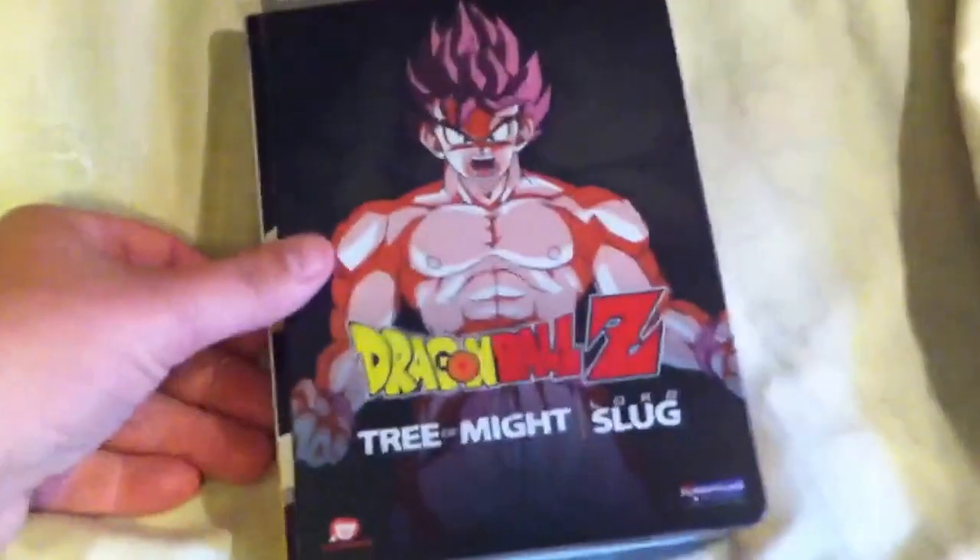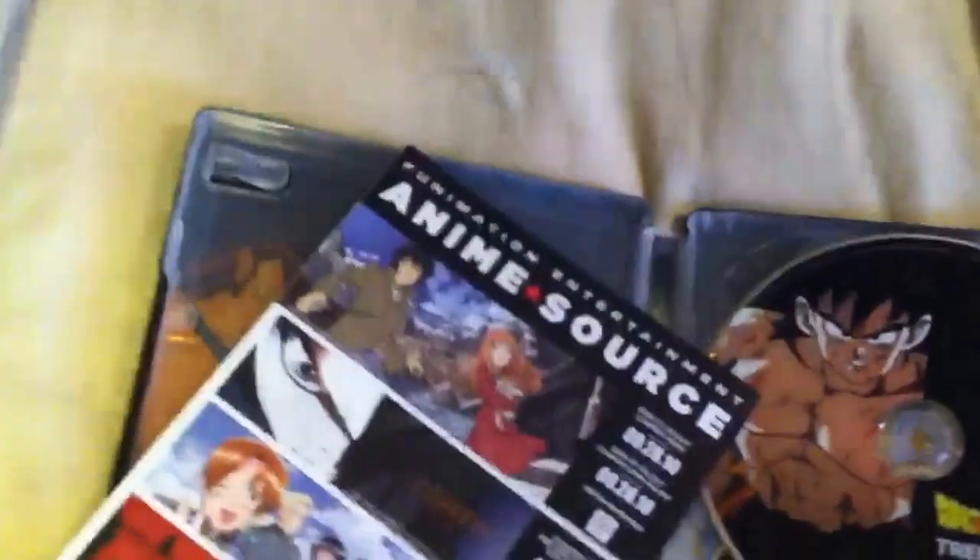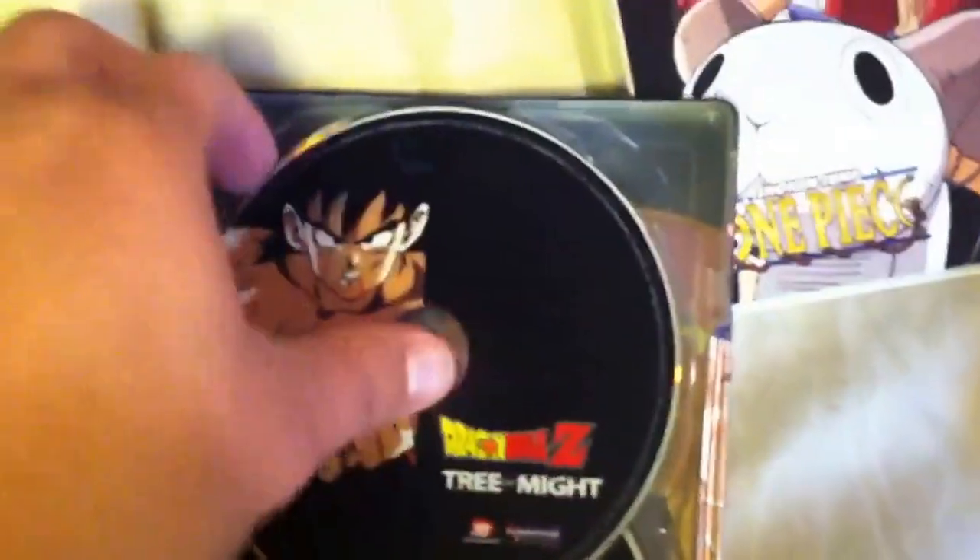I do have some stuff I ordered at the same time, so let's get into it. Dragon Ball Z: The Tree of Might and Lord Slug — the reason I picked this up is because it's got this metal tin thing and it's really cool looking. There's the disc card, it comes with the old anime source booklet, and this little card-ish poster, plus some background stuff too. And there's the discs.